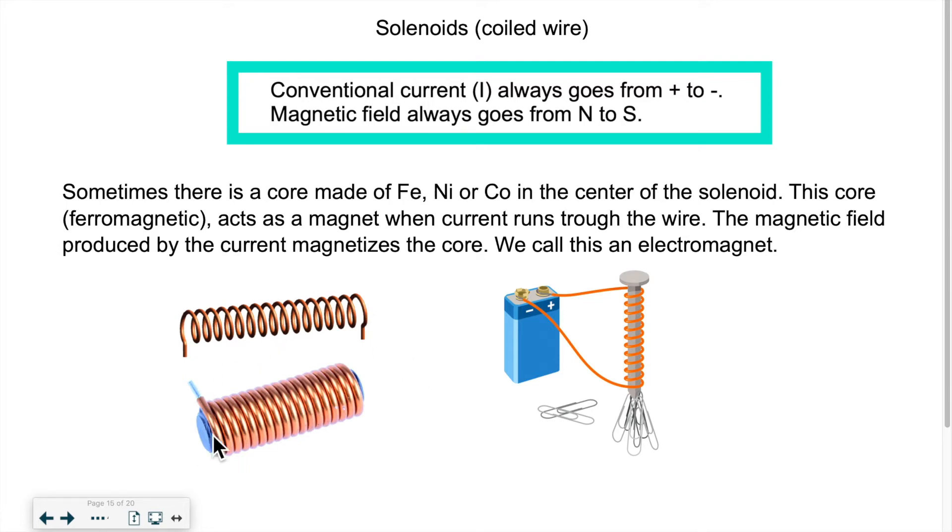If we coil the wire and put a ferromagnetic core, we can magnetize this core and then use its strength to perform certain tasks. If you want to create one at home, you need a battery, a wire, a nail as a ferromagnetic core, and a few paper clips. When you close your circuit, electricity will flow, it will create a magnetic field around the wire, and your nail will become magnetized — it'll act as a magnet and attract the paper clips.